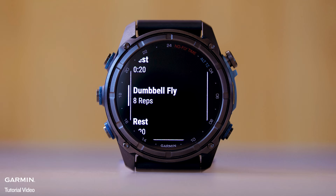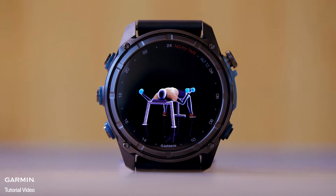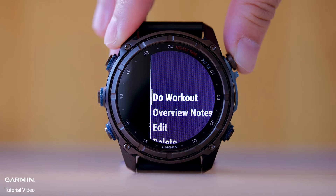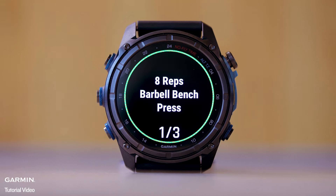Tip: while viewing workout steps, you can press Start and then press Down to view an animation of the selected exercise, if available. When you have finished viewing the workout steps, press Start and select Do Workout. Then press Start and select Start Workout.